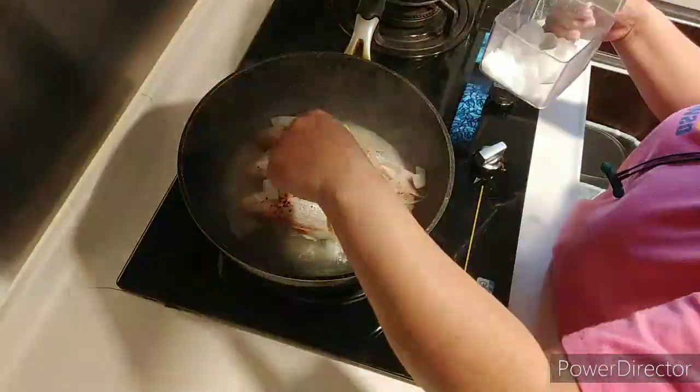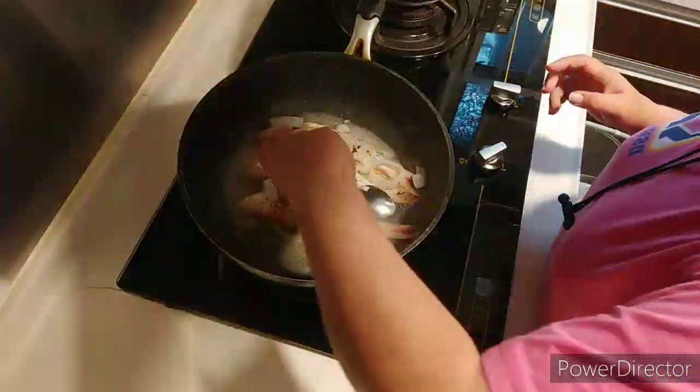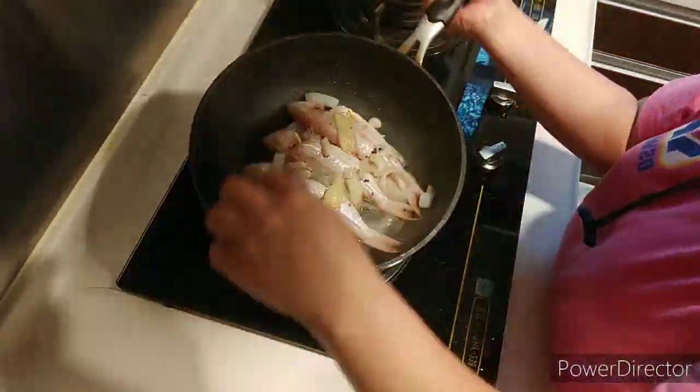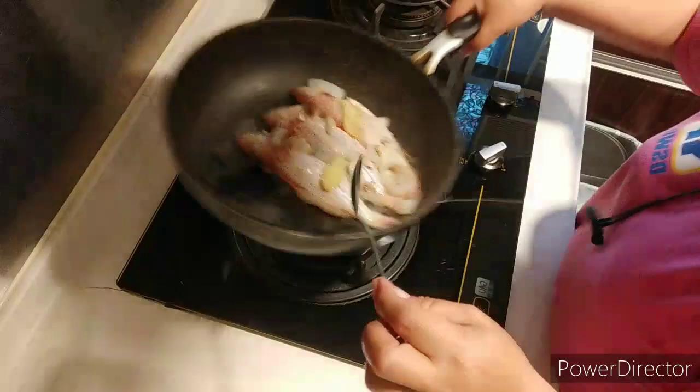I add more salt and sugar because it has no taste. I love it a little bit salty — that's the seasoning I use from the Philippines. So I add a little bit of salt and sugar.